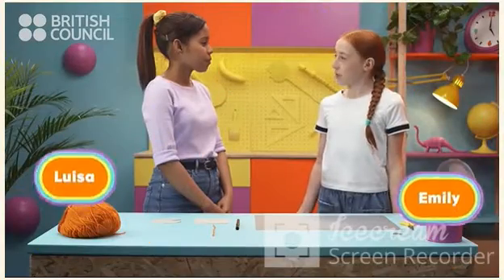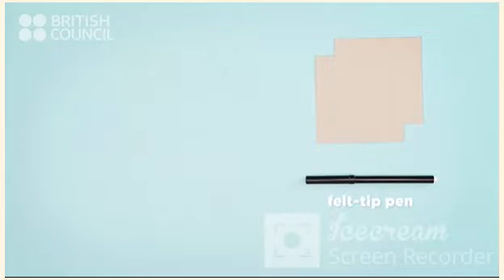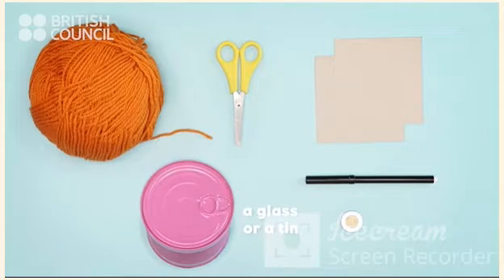So, what do we need? We need some card, a felt-tip pen, scissors, some wool, a coin, and something round, like a glass or a tin.